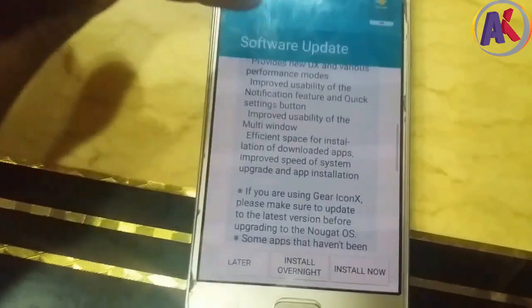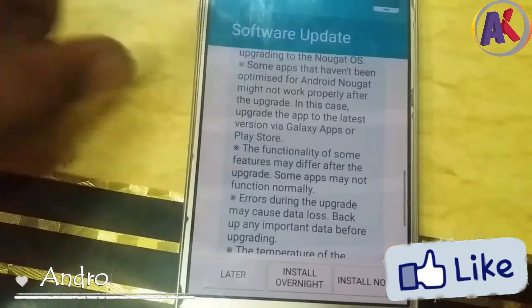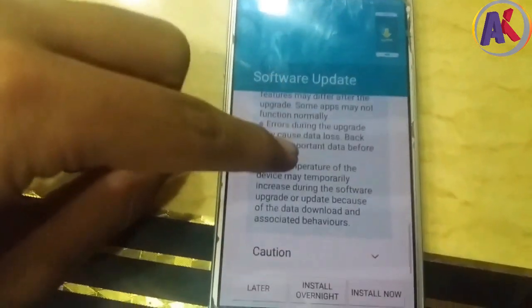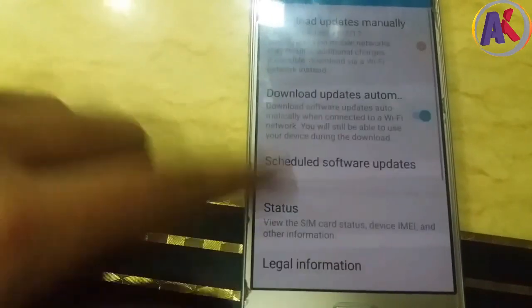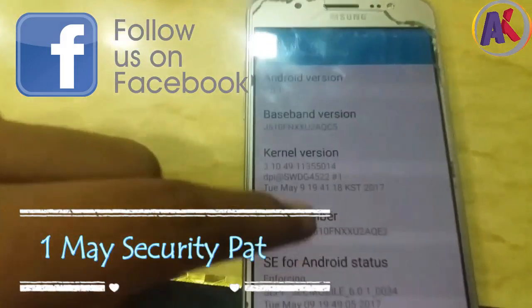As you can see, it's written in the changelog that Android 7.1.1 has got some performance improvements and bugs fixed in this J5 2016 update. So let's see in the settings which is the security patch update. Let's look at the software information — you'll find a May 2017 security patch update, and currently it's on Android 6.0.1.